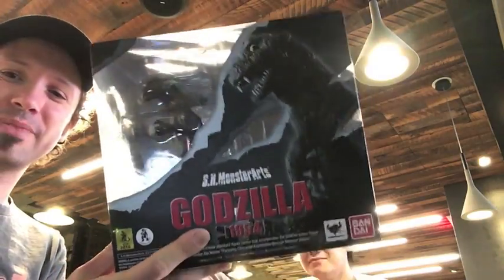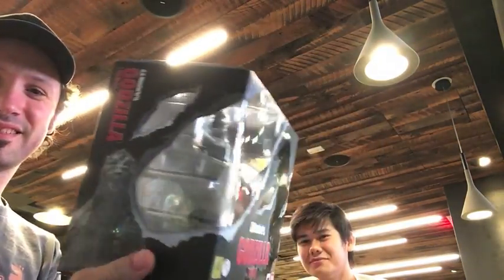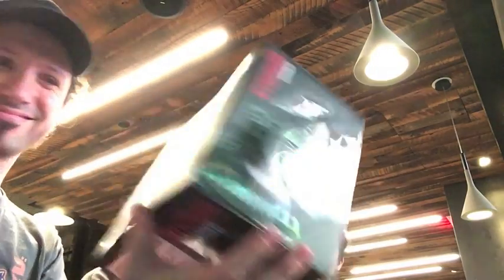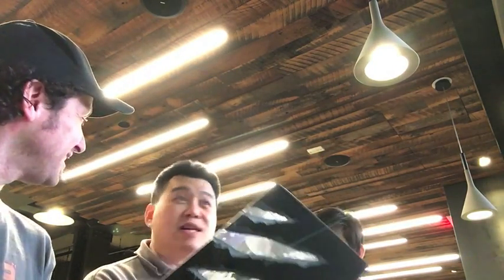Godzilla 1954 from SH Monster Arts. That would have been expensive. Very, very awesome. It's about time that they did '54, right? Absolutely. He's the original, they should have him. Very cool.